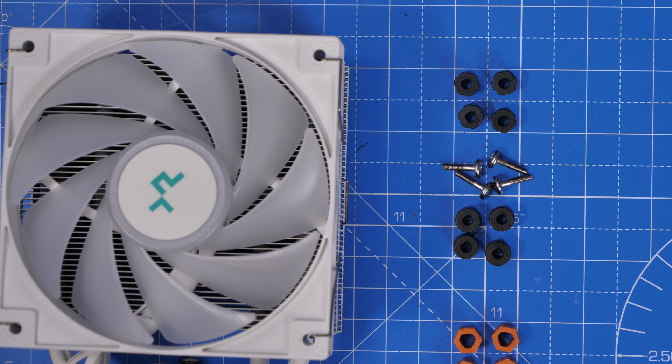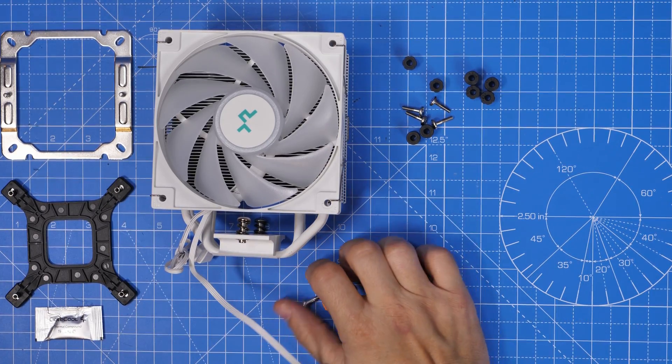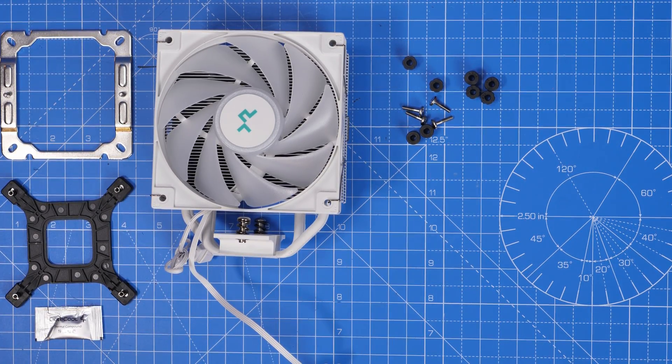Depending on which platform you're doing, you don't need one half of the parts. I'm only going to need the black parts and those screws at the top for this Intel build. We can get rid of the AMD ones — the orange colored bits — they're separated out so it's easy to tell which is which. Put those in a bag, put them to the side, and on we go.